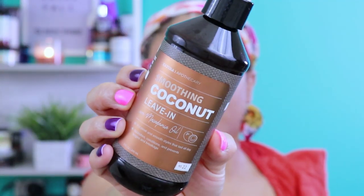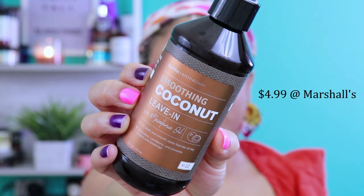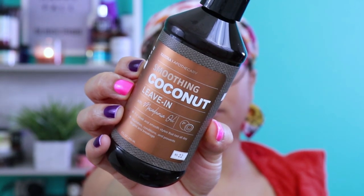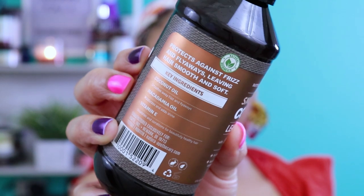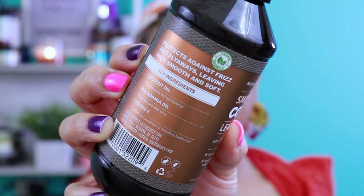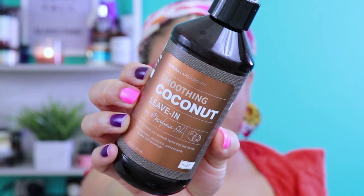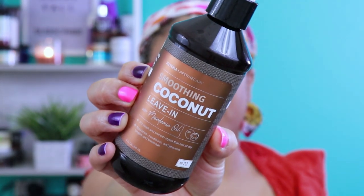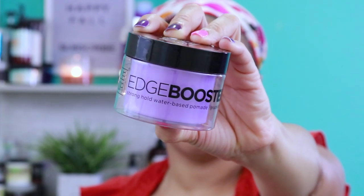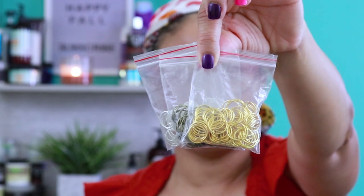From Natural Apothecary, I'll be using the Smoothing Coconut Leave-In with Macadamia Oil. It nourishes, conditions, and prevents tangles and breakage. This product protects against frizz and flyaways, leaving hair smooth and soft. It has coconut oil that smooths away frizz, Macadamia Oil that moisturizes and adds shine, and Vitamin E that nourishes and conditions for beautifully healthy hair. For my edges, I'll be using the Edge Booster from Style Factor. And for accessories, I'll be using hair rings that I got off of Amazon.